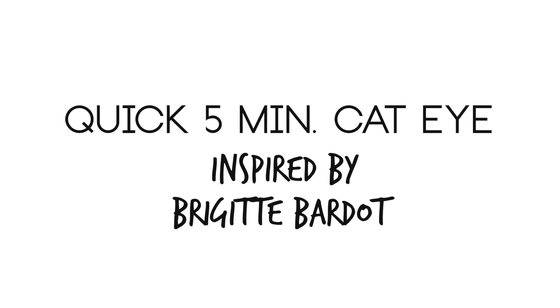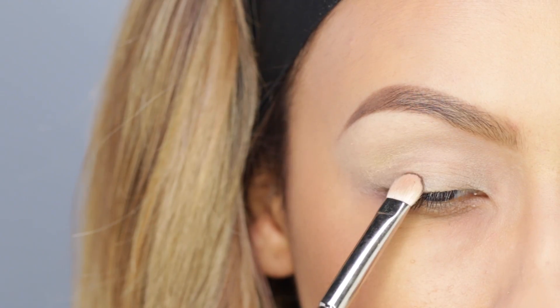Hey guys, welcome back to my channel. I wanted to do this really quick five-minute cat eye inspired by the gorgeous Brigitte Bardot. She was always so glamorous but effortless, and that's why I thought this would be a perfect look.